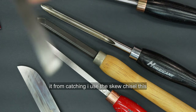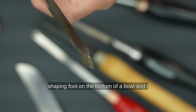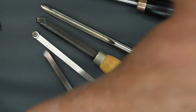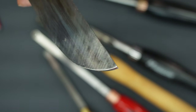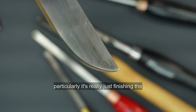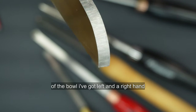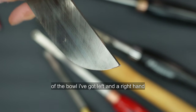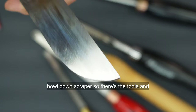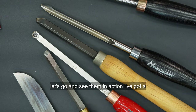I use the skew chisel — this is a half inch skew chisel — generally for shaping a foot on the bottom of a bowl and for some parting. I've also got an array of bowl finishing scrapers. I don't use them for taking material out particularly; it's really just for finishing the bowl off and removing uneven tool marks at the bottom. I've got a left and a right hand scraper and a bullnosed bowl gouge scraper.